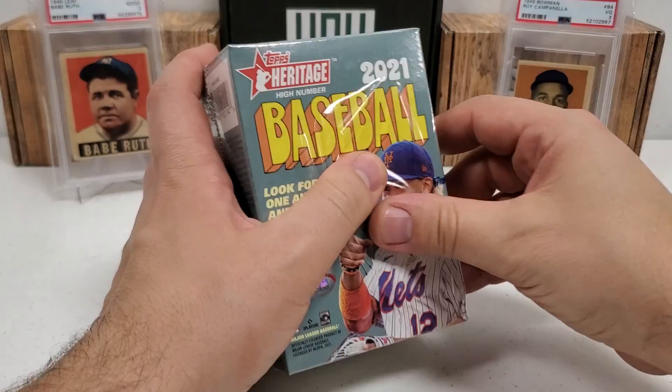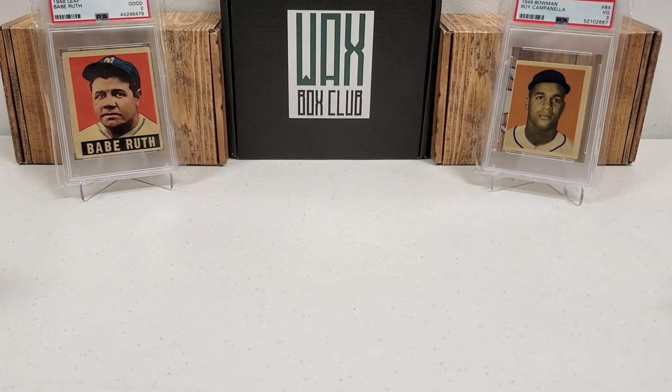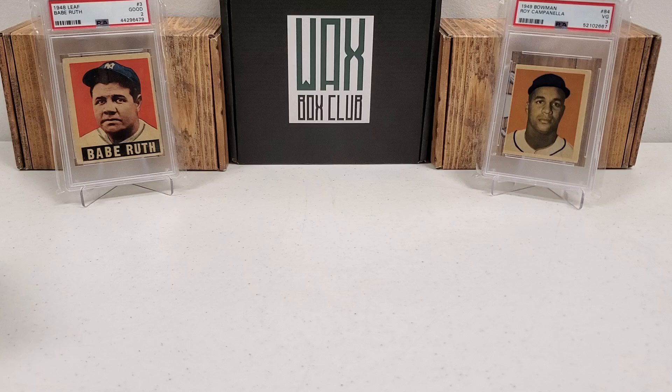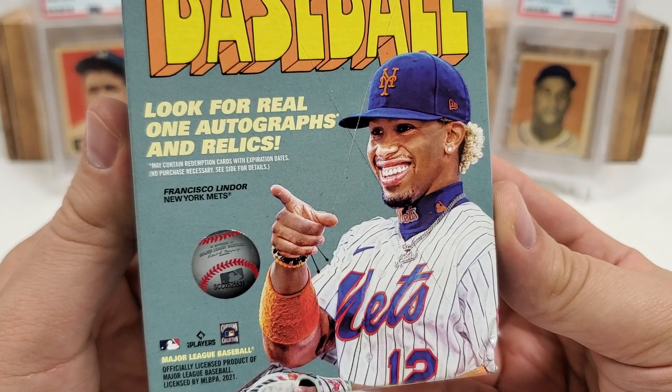Hoping to get something good in here in that 72 design. It's my first experience opening this — I've seen a few videos of it, but I have not opened any off camera or anything like that. I'm hoping the focus will be all right. I threw a couple of the all-time greats up there in the background — my '48 Leaf Babe Ruth PSA 2 and my '49 Bowman Campy rookie card, a PSA 3. Sometimes with ultra vintage like this it makes the focus a little bit hard, so I'm going to try to watch the camera as best I can. If the focus gets bad, I'll have to remove those cards from the background.